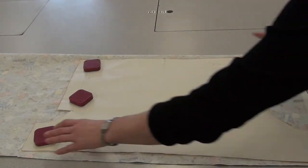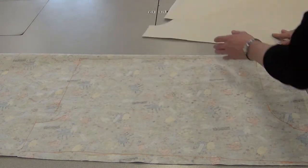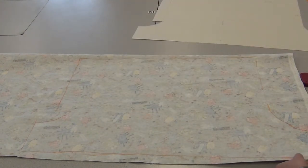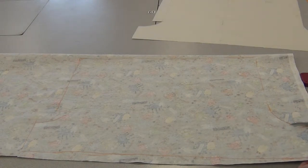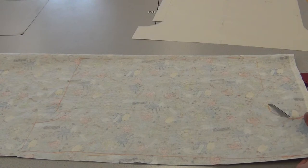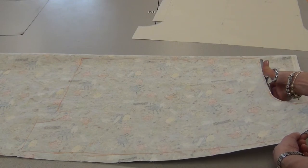Then you're going to remove the weights and cut through both layers of fabric. Start at the bottom of the leg, go up the side, do the rise or the crotch, and try not to cut off the tailoring chalk line that you drew. Try to cut right beside it.